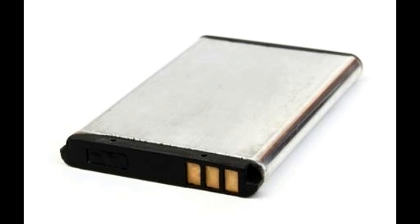They define one charge cycle as a sum of partial or full discharge of 100% battery juice. So, if you drain down the battery to 50% and then charge it fully and repeat the same cycle, the battery is assumed to have delivered power for a single charge cycle.